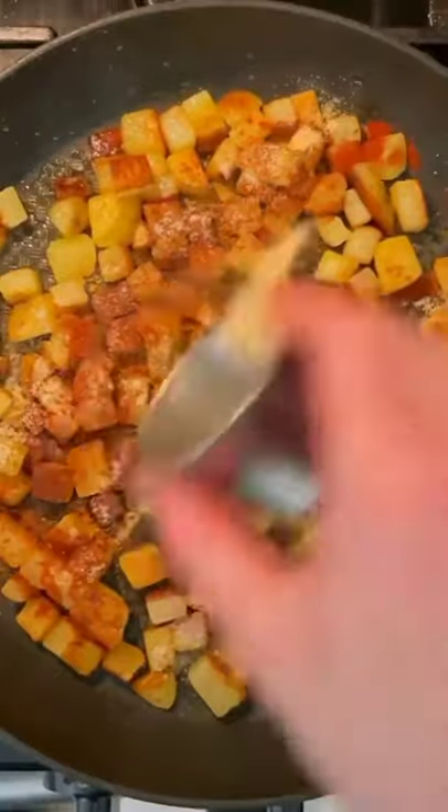Drain the potatoes and then add some olive oil and butter to a medium-high frying pan. Add the potatoes, then toss them in the olive oil and butter. Cook them without stirring for roughly 3 minutes. Give them a toss, then add some onion powder, a little bit of smoked paprika, some garlic powder, and some salt.